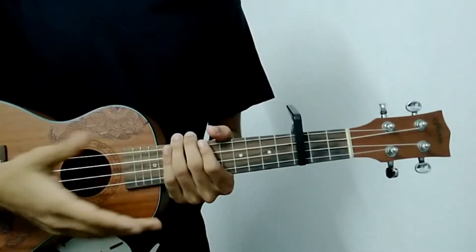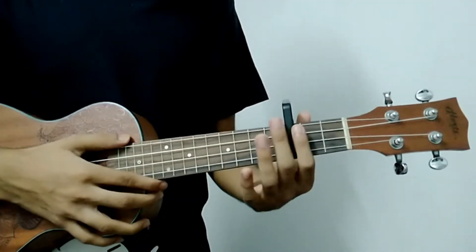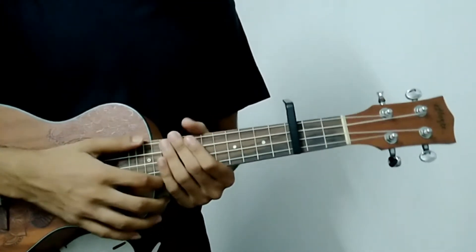So let's start the video. This song is mainly in the D sharp major scale. I am using a capo on fret number 3, so the chords will be easy. The chords are written on screen.